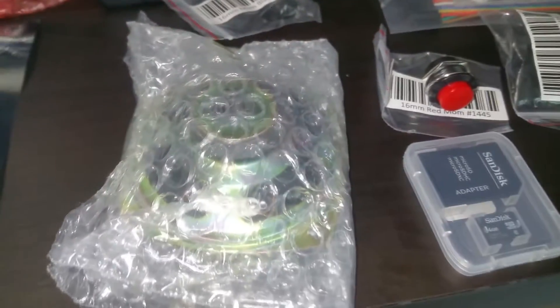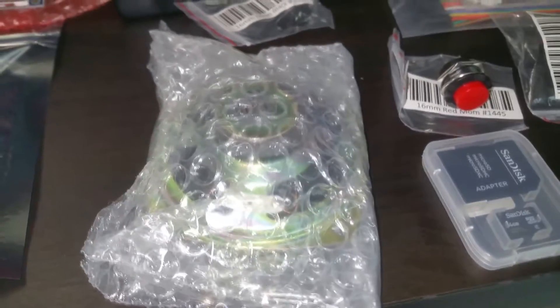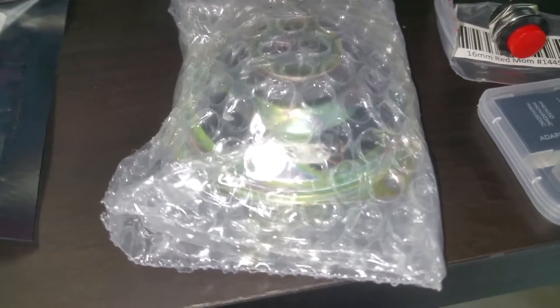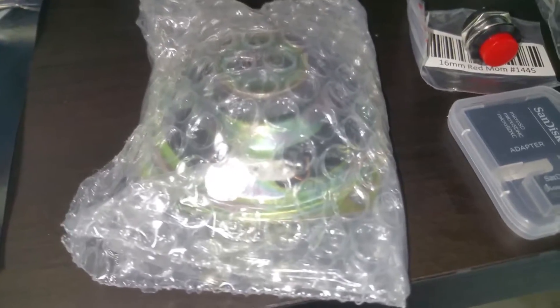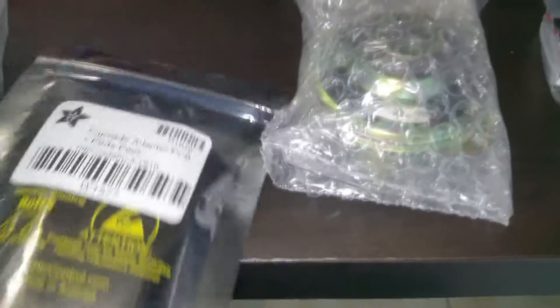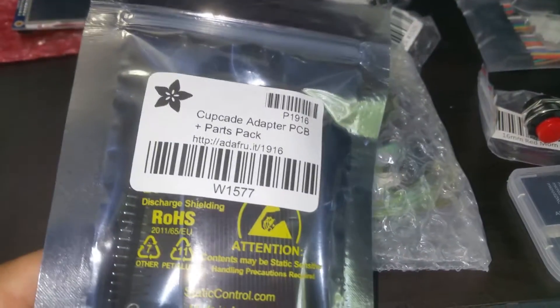This entire kit is about a hundred twenty dollars. I used a coupon code and it lowered it to about a hundred twelve, so yes it is pretty expensive. But Adafruit sells stuff that is unique to them, made by them, and it's good quality. Here we have a speaker — a nice little speaker for the cabinet.